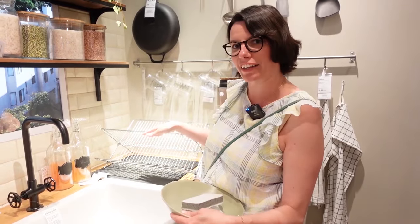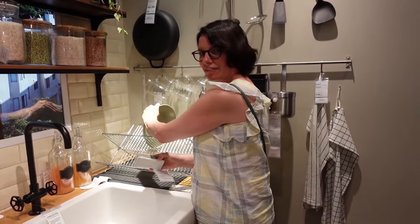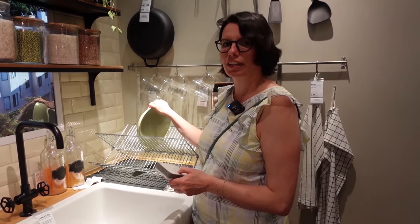This is the kitchen sink, and this kitchen doesn't have a dishwasher, but it has a dish rack. This is a dish rack. I wash the dishes by hand first, and then I put the dishes on the rack to let them dry.